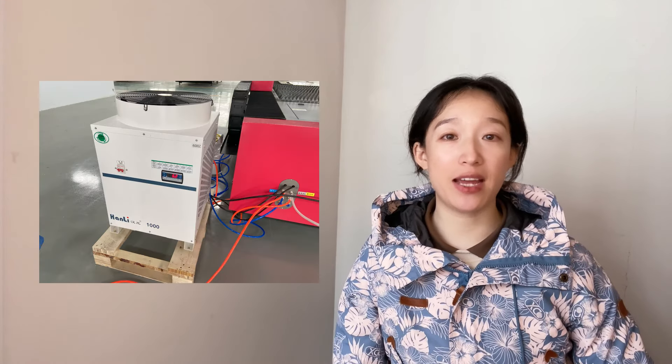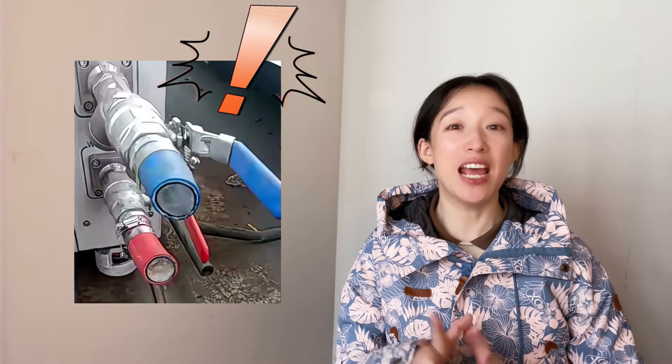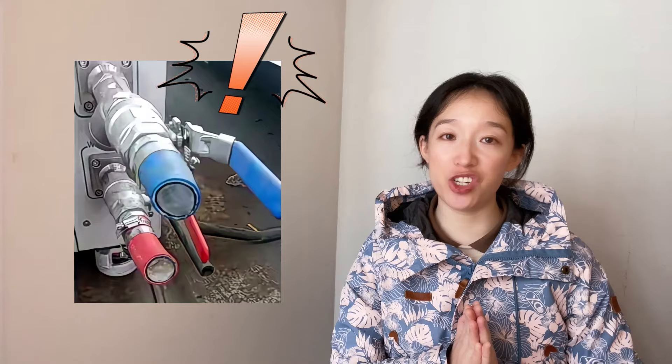Third, water chiller. It should be noted that if the laser equipment is left idle for a long time in an environment below zero Celsius, it's necessary to carefully check whether the cooling water pipe has frozen or if there have been traces of freezing in the past. If there is icing, it's best to contact the supplier immediately to provide a more comprehensive inspection, to avoid greater losses due to misoperation.